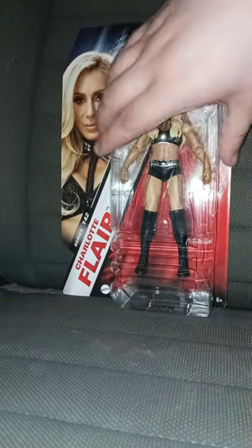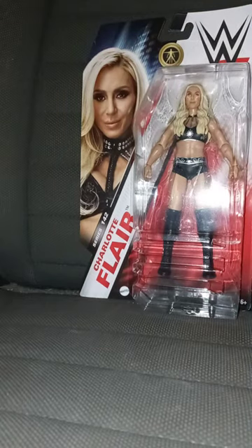Let's go ahead and get her out of the package. In three, two, one. Alright guys, here she is out of the package.